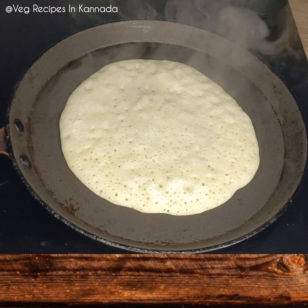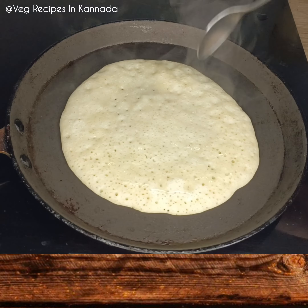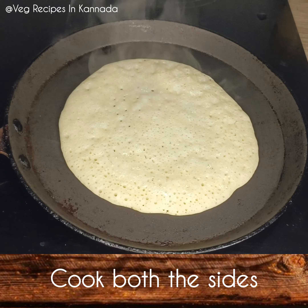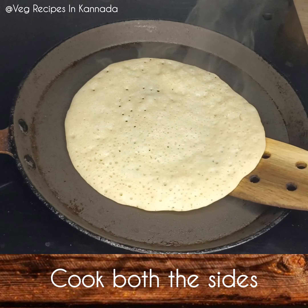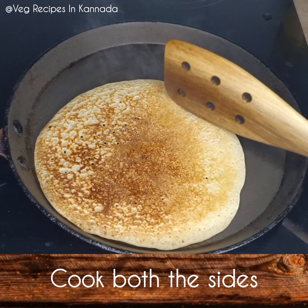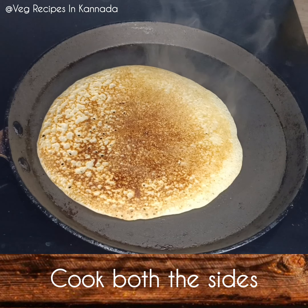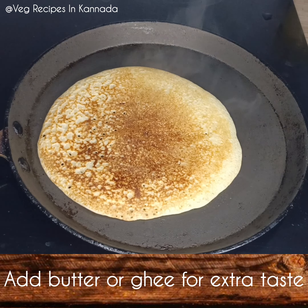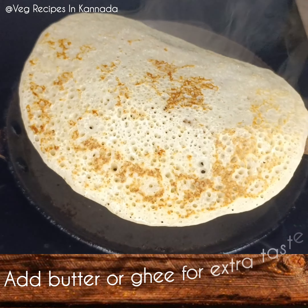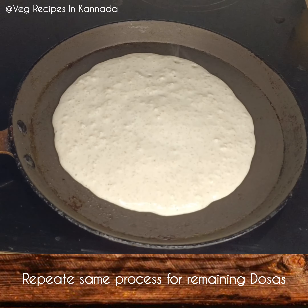If you want to try this recipe, you can try this recipe. Please comment below. I will be interested in making a bit of color. I recommend this taste. I recommend making the recipe one time — definitely try this dough.